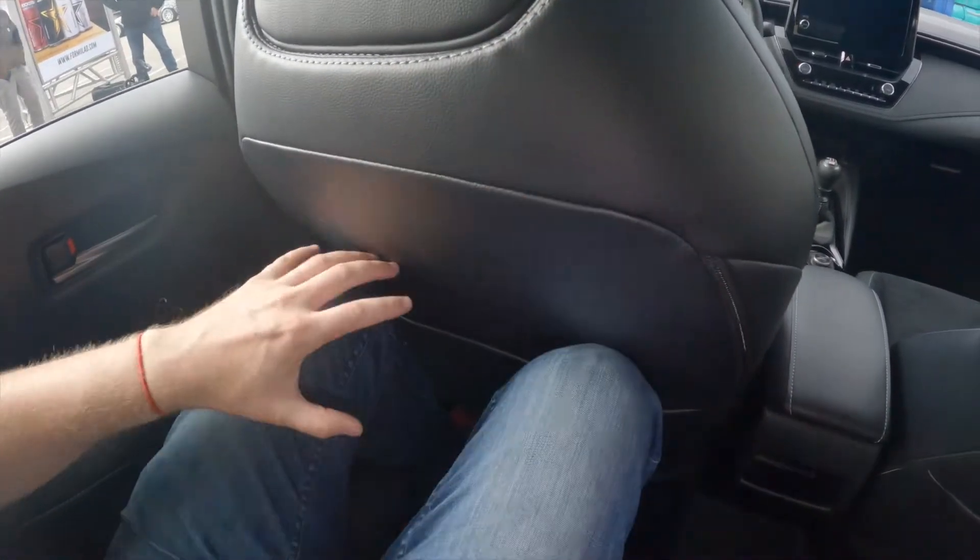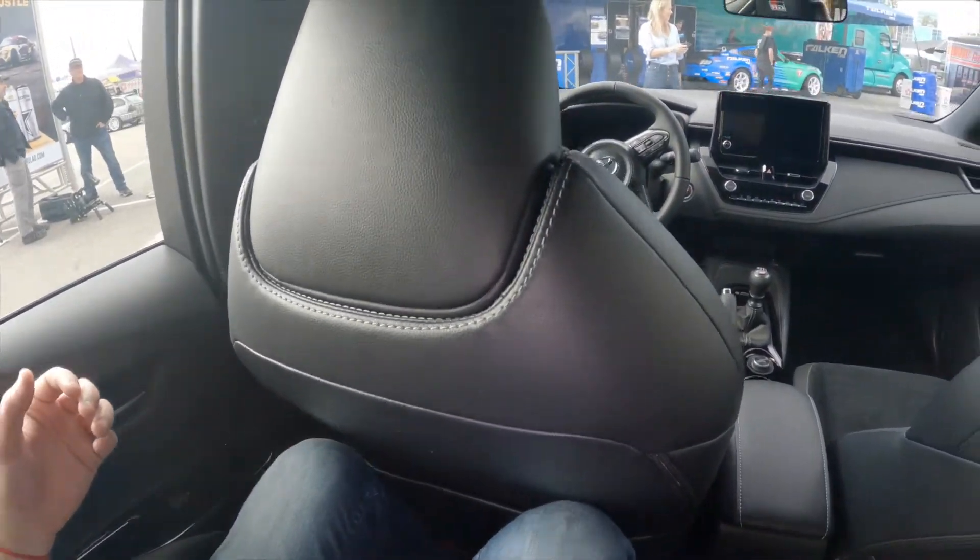Sitting here in the back seat of the GR Corolla — I'm a six-foot-tall individual, so there's probably not too much more room if you're taller. Sitting behind my own seating position, I've actually got room. It's not super comfy, but it's actually pretty similar to the Cadillac CT4 in terms of legroom. For a very compact vehicle, I think what they said is that you can put the rear seats down and fit a full set of racing wheels and tires, which is pretty cool.